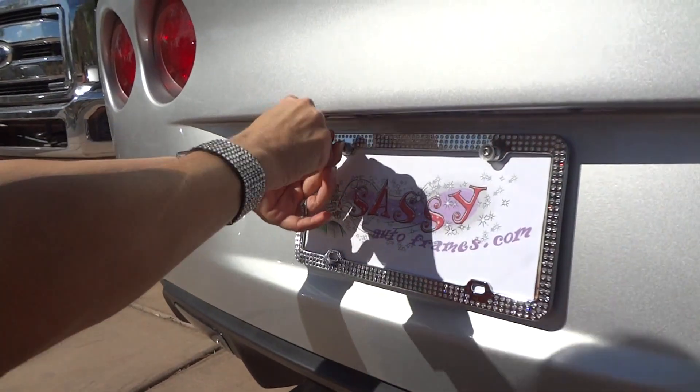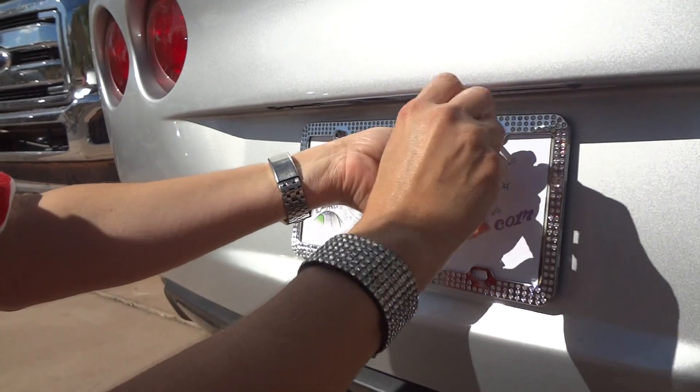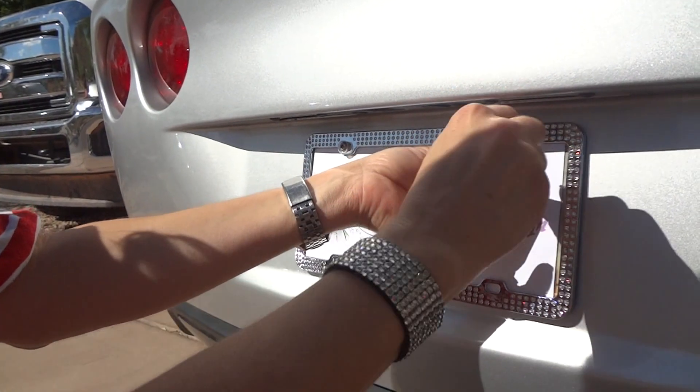And this little tool — I would say when you're done, just keep it in your glove box so that if you ever have to switch out your Sassy frame to a different vehicle, it's easy to find.